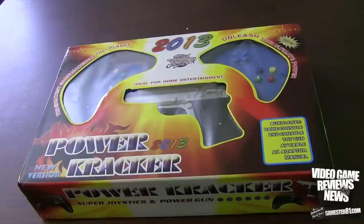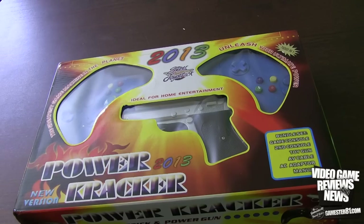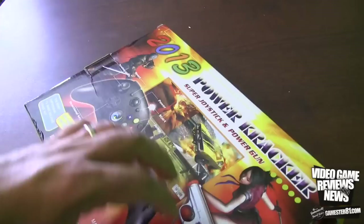Here is the front of the box. It says "The greatest game machine on the planet, 2013, Unleash your ultimate power." This is where it says 76,000 games in one. You get the bundle set: game consoles, second game console — so we get two for the price of one — toy gun, AV cable, AC adapter, and manual. Let's look at the back.